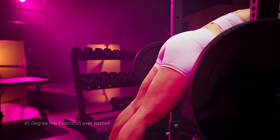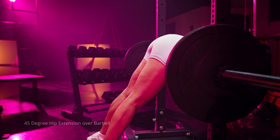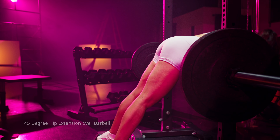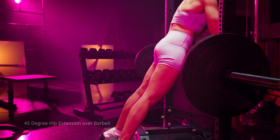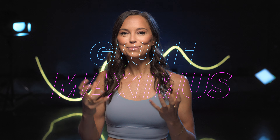If the barbell or machine is above the hip crease during this movement, you might feel it more in your back muscles — your erectors — and it becomes more of a back extension. To get the most out of your glutes, make sure you're flexing at the hips. Keep your chin tucked and your spine neutral throughout the entire movement. Don't extend too much at the top or round too much, as that takes away from targeting the glutes.